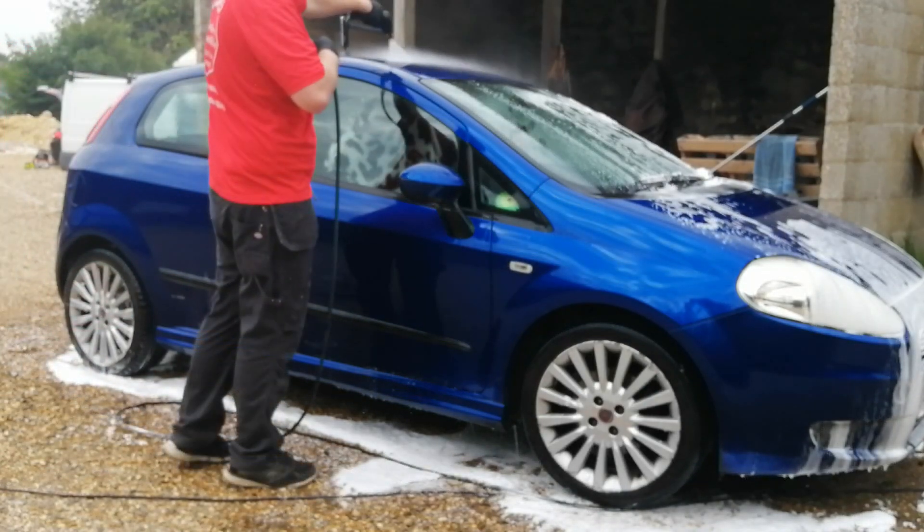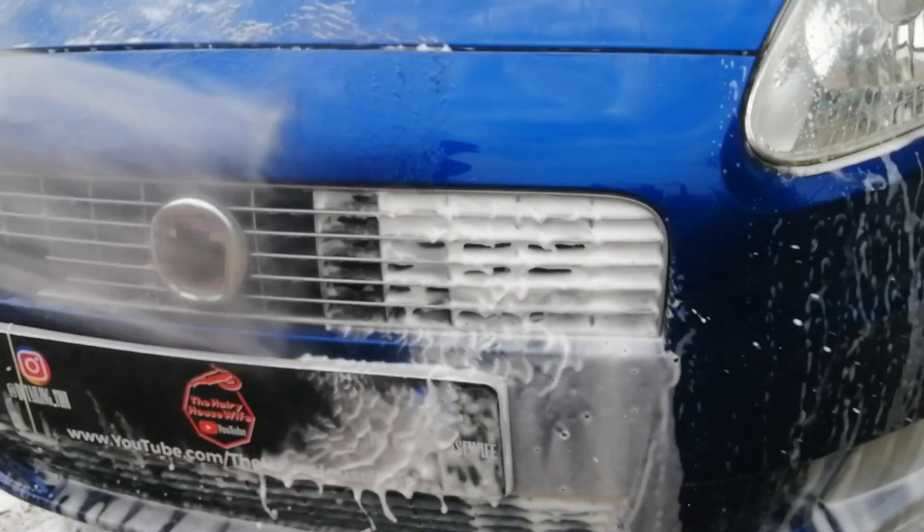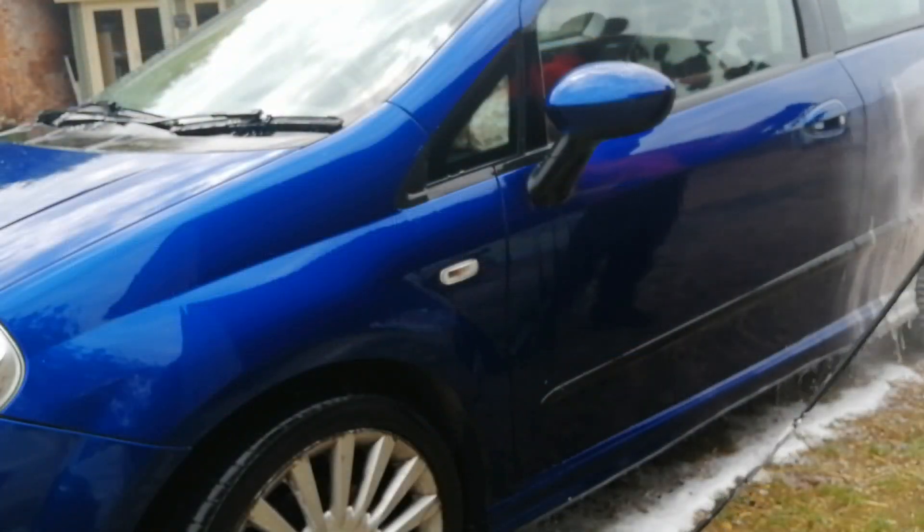After around 8 or 9 minutes I came along and rinsed that snow foam off. This snow foam was very easy to rinse off. Some snow foams I've used recently seemed to just cling to the paint and were a little harder to rinse off — this was an absolute pleasure to rinse.